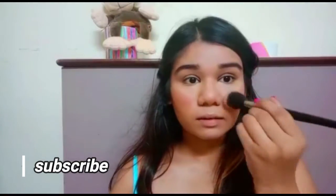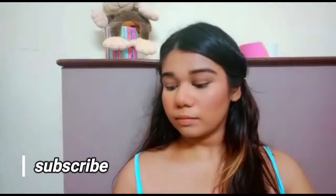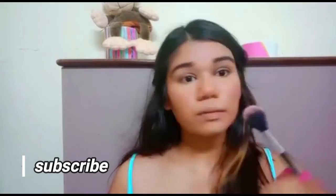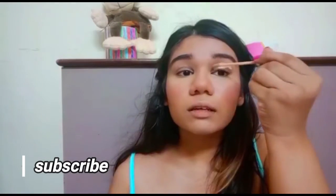Now let's go in with the blush. I'm using this pretty pink color blush and adding it all on my cheek — as you can see, the blush just changes the look. I'm also adding some highlighter on my cheekbones and on my nose.